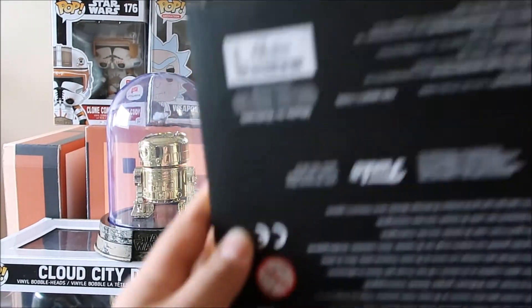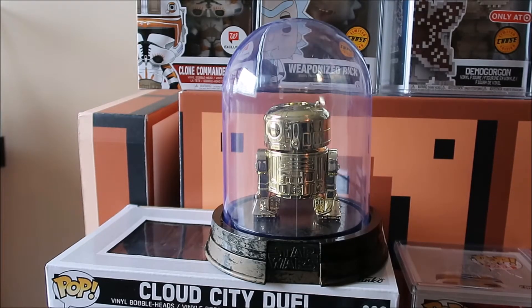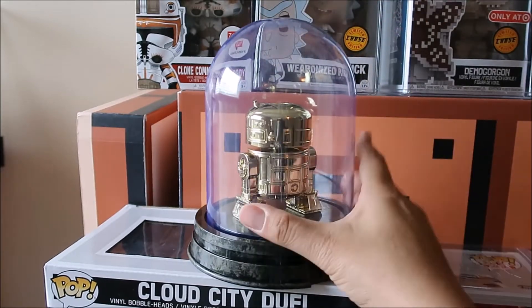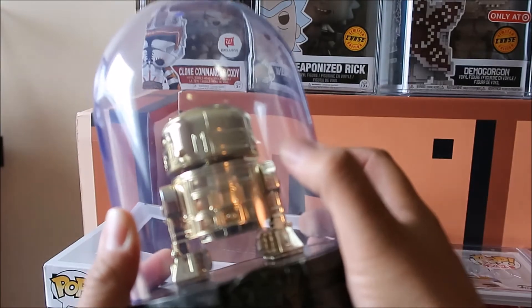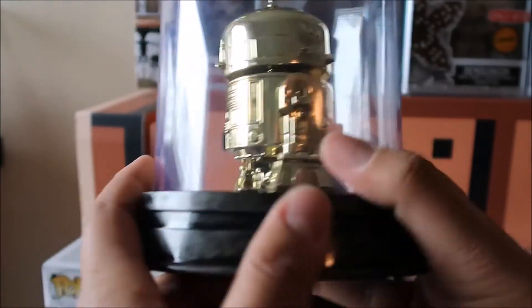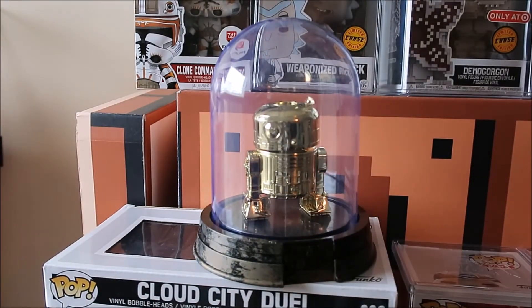I gotta say, my first impression was wow, I was really into it. But then I noticed on this actual dome, it's got like scuffs on it. And you can see the scuffs kind of over here, and over here there's little scratches. It may not be showing on camera, but it definitely shows in person. And if you're not into that, then you're not going to be happy when you get this.